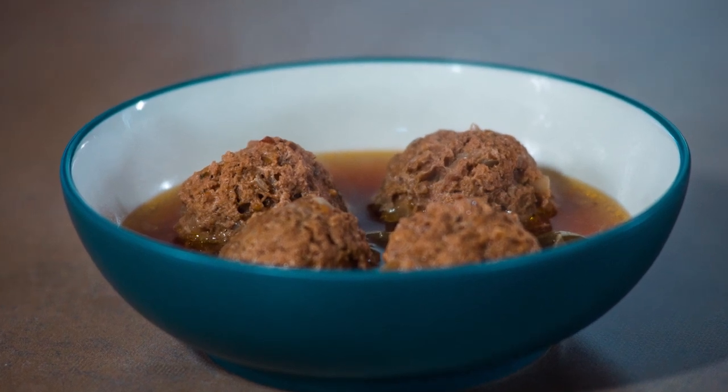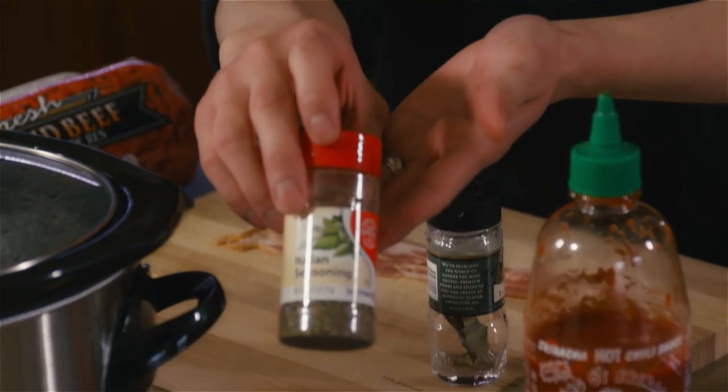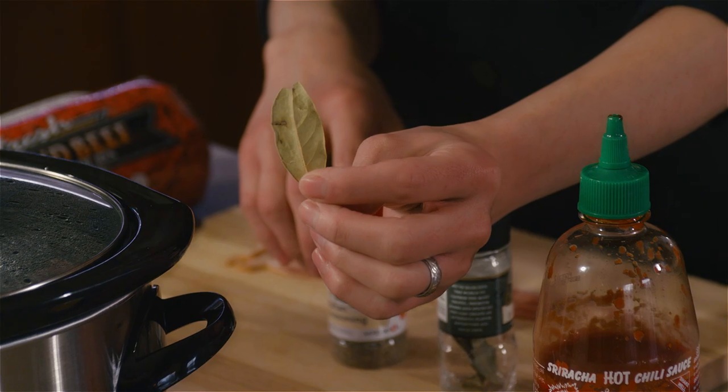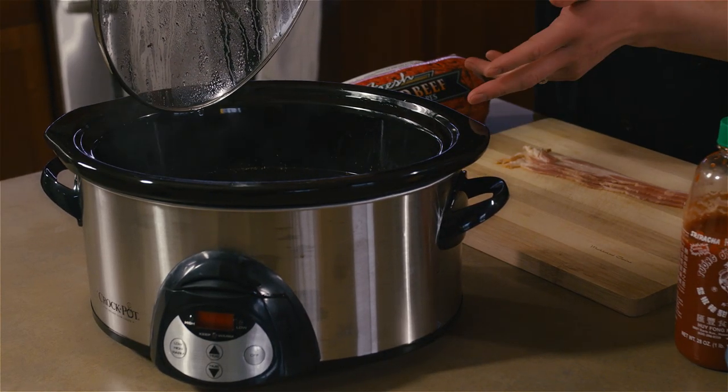Alright, so what you're going to do is start off with your crock pot. You're going to put in four cans of your beef broth, a quarter teaspoon of basil, thyme, oregano, one bay leaf, and a tablespoon of salt. Just throw it all in there and go ahead and turn it on to a high setting so it gets hot.